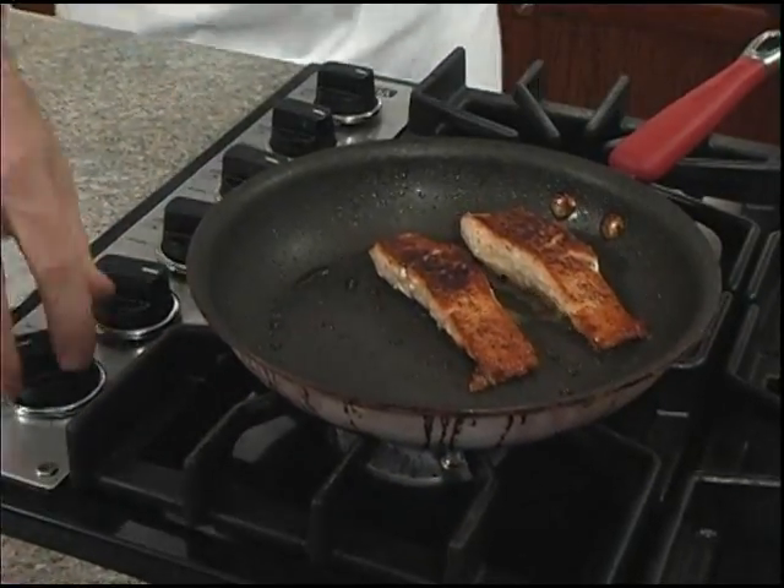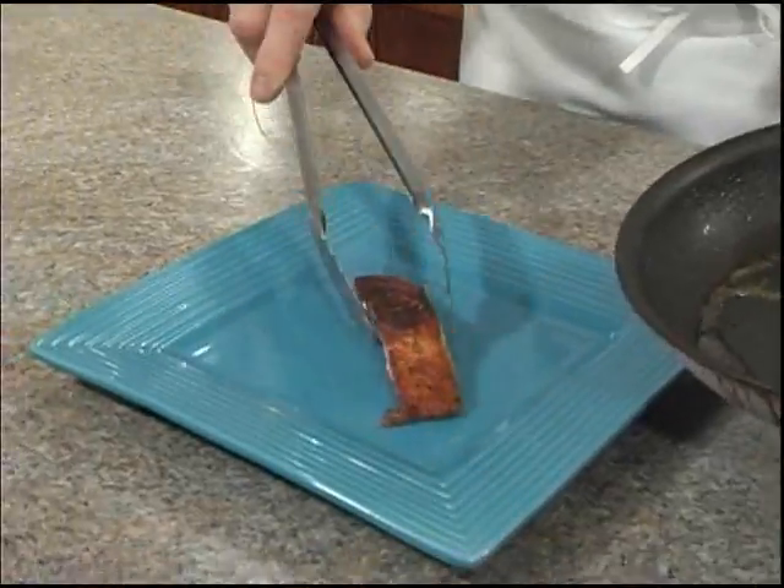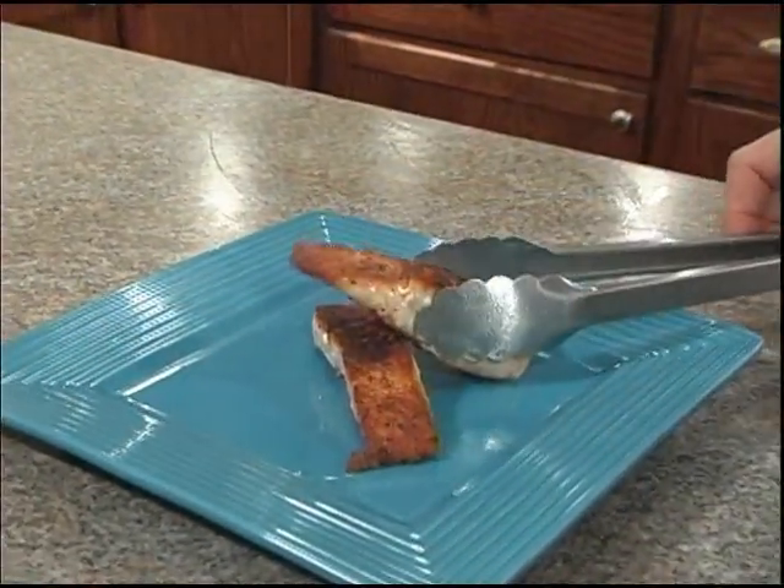Oh yeah, they look great. Let's go ahead and plate them up. We'll finish it off with our relish.